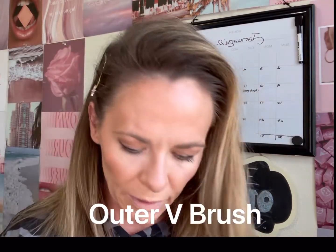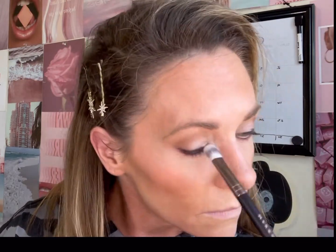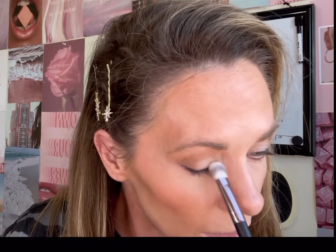Step five: add peach to the bottom lash line. Purple and pink — going back in with the outer V brush. The tutorial doesn't call for any color on the lid, but I'm going to add 'Sabrina,' a light color, just because I want a little more dimension. It picks up quite a bit of product — very nice. This was the multi-purpose eye brush.